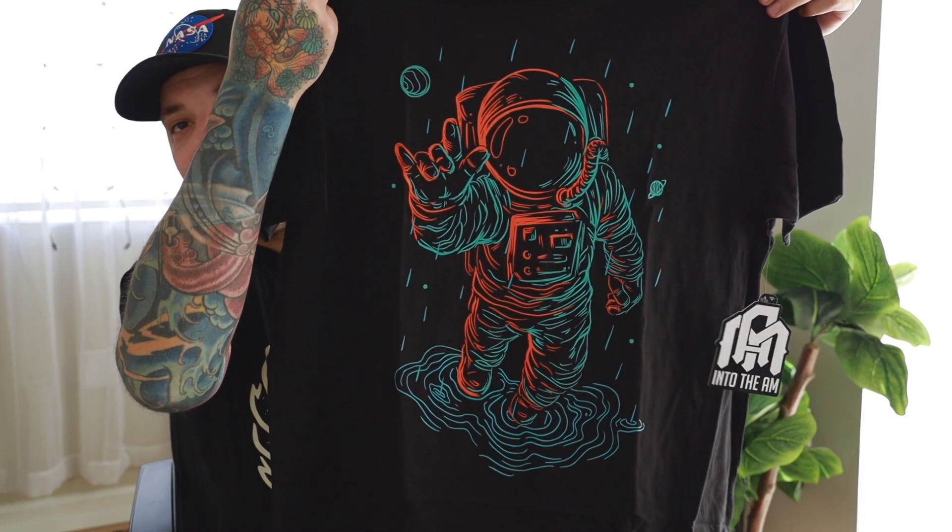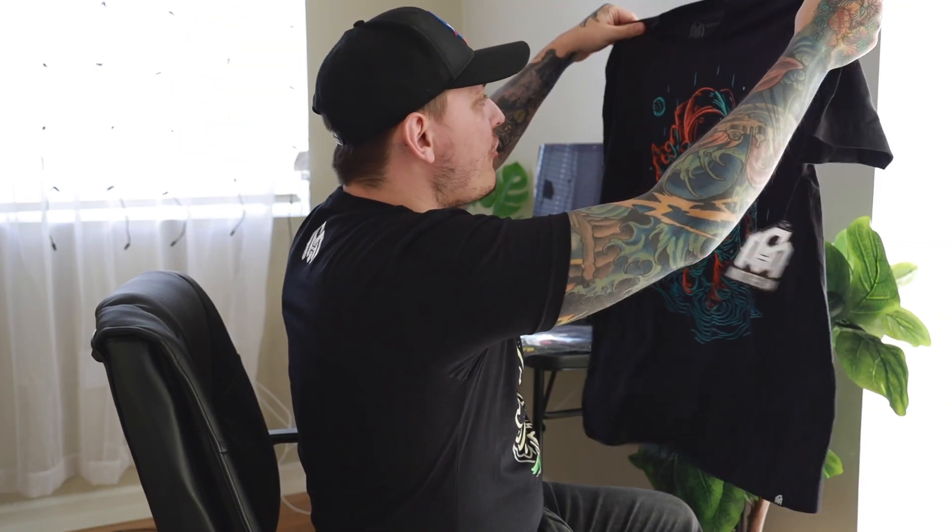They did actually send me some other designs. I'll open them real quick and show you guys. One of them is glow in the dark, which is insane. Look at that — thing's badass. I just love the simplicity of it, the colors. Rest assured, when you purchase through Into the AM, you're going to get a quality print and a quality garment, with a premium experience — a tag on the bottom left of the shirt and a free sticker with your purchase. They're giving you guys 10% off, and that also includes sale items, using the link in the description below. Check out some of their other designs because they have some really cool stuff on their website.